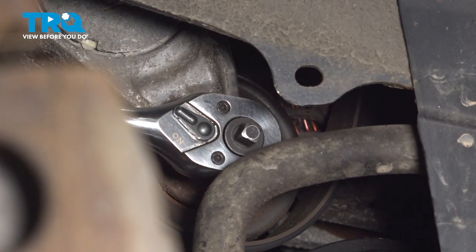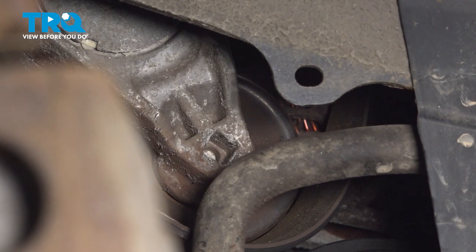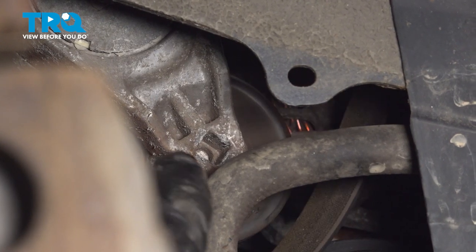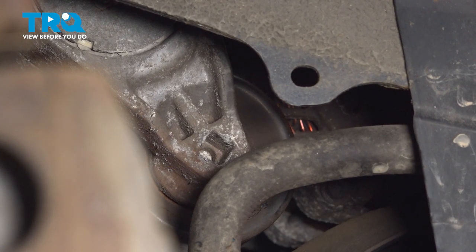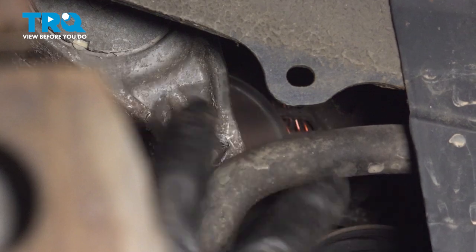Now you can release this and get this out of here. You don't have to remove the belt, of course — you can just kind of set it aside here. But obviously this one fell off, so I'm just going to show you at the end how to put it back on.